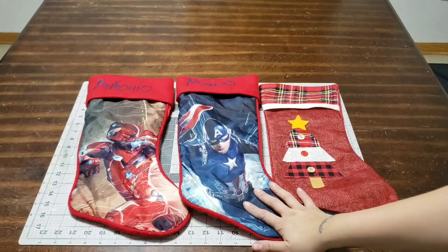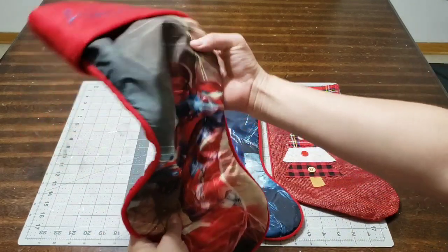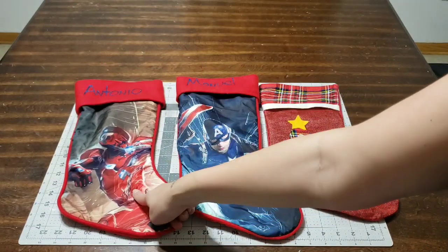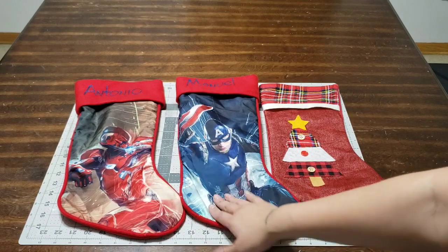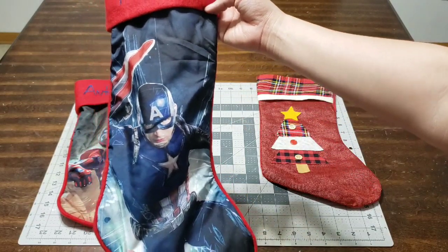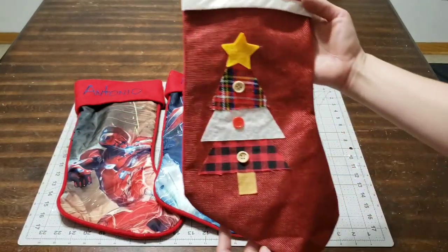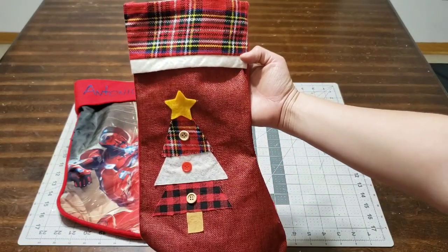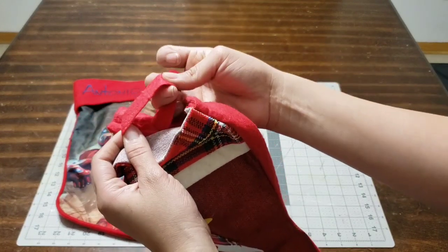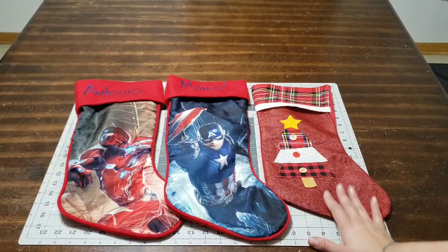I'm here with my stocking stuffers. I'll be making two for a boy and one for a girl. The first one is for my seven-year-old son Antonio, and he got Iron Man. The next one is for Manuel, three years old, and he got Captain America — that's what he was for Halloween. And the last one is for my godchild; I picked it up at the dollar store — a cute little Christmas tree. The hooks are inside, so don't worry.